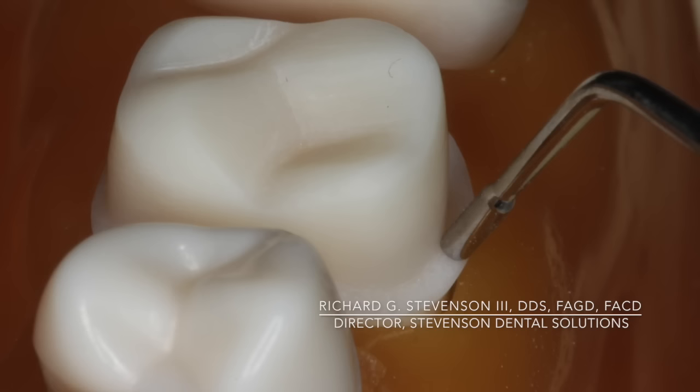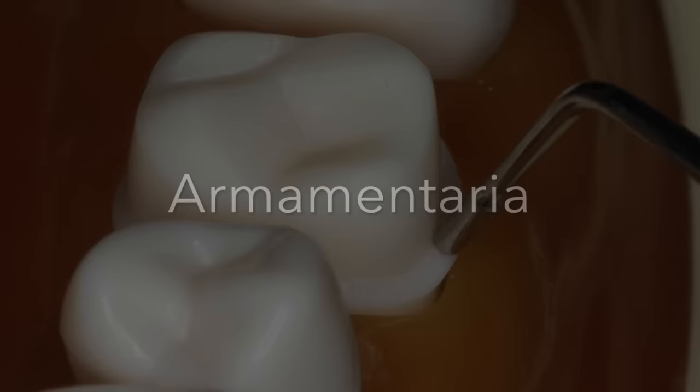Hi everybody. I'm Dr. Richard Stevenson. I'm the director of Stevenson Dental Solutions, and we're going to talk about the PFM on a maxillary molar.